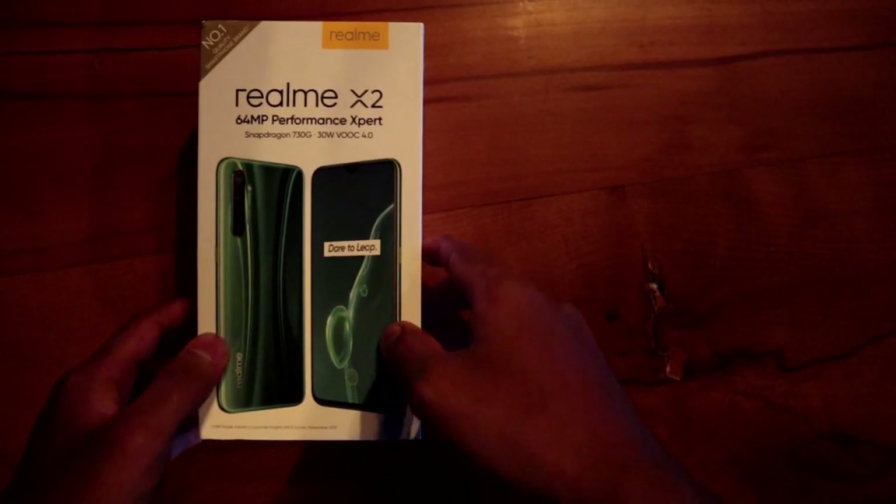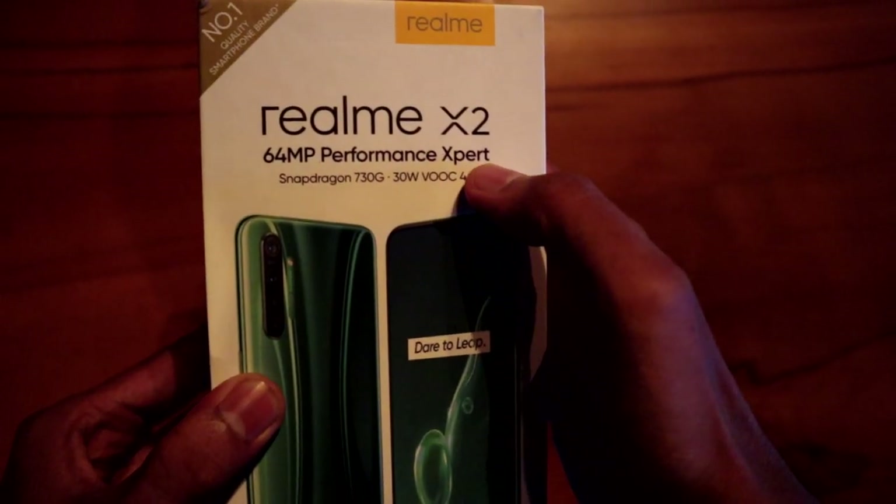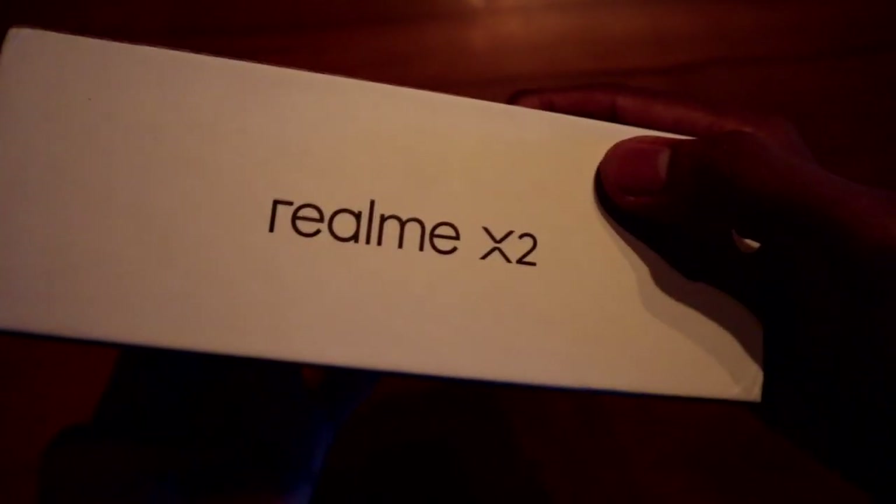This is our brand package. Realme X2 is a 64MP performance expert. It features a Snapdragon 730G, 30W VOOC 4.0 fast charging. It's a Realme X2 brand.